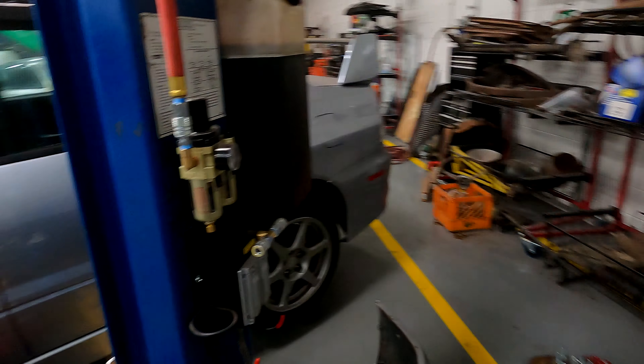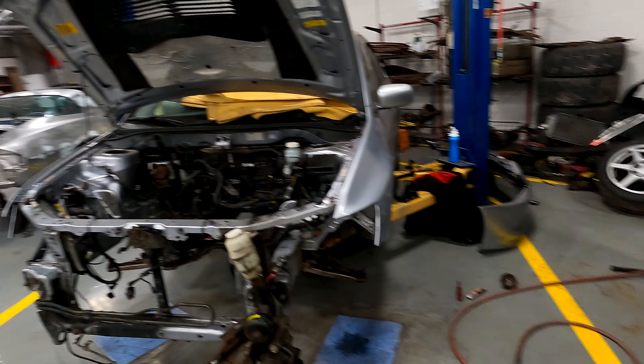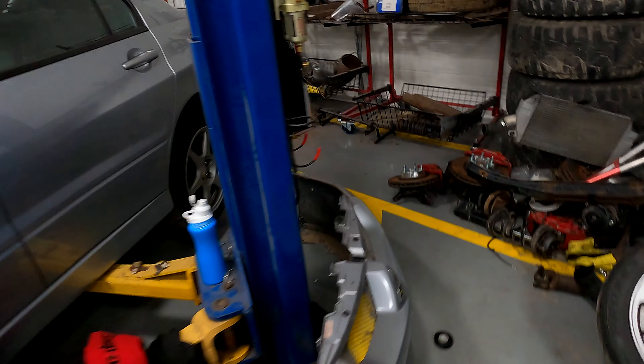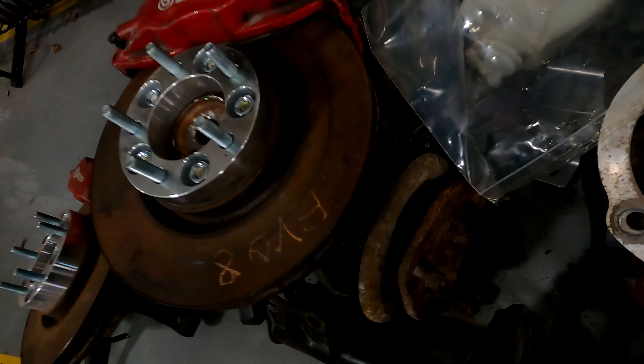I just wanted to showcase it before anything gets too crazy. I have the bumper and everything. This did not come with an engine, but it did come with the transmission and a transfer case. I have the engine from my previous project and I kept that — kept a lot of the things because I am swapping things out.